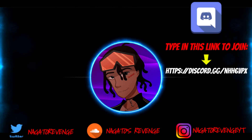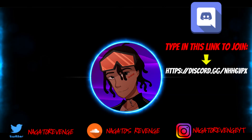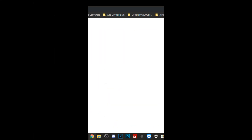Hey everyone, it's me Nagato's Revenge. Hope you enjoyed today's video. I highly recommend following my social media so you never miss the latest hacking guides and tutorials. Subscribe and hit the notification bell. I cover content for the Vita, PS4, PS3, and more. Join my official Discord community via the link on screen, and if you want to support the channel, you can become a patron.